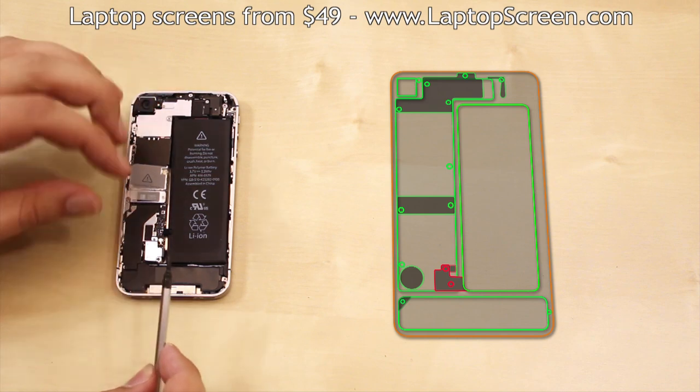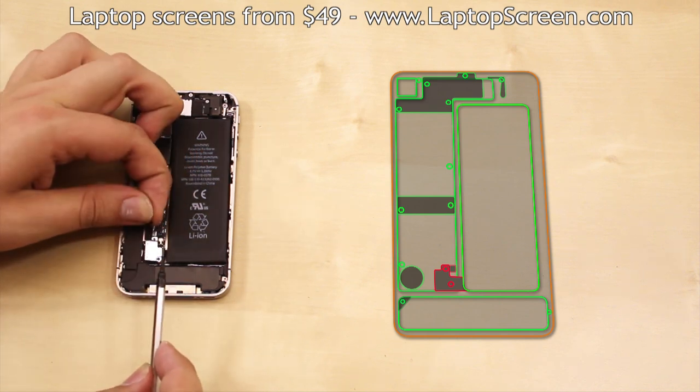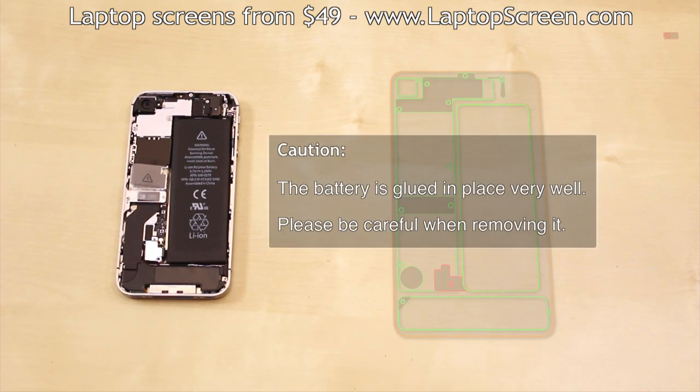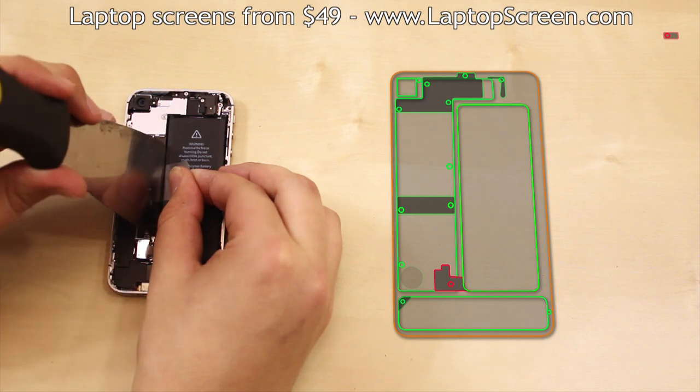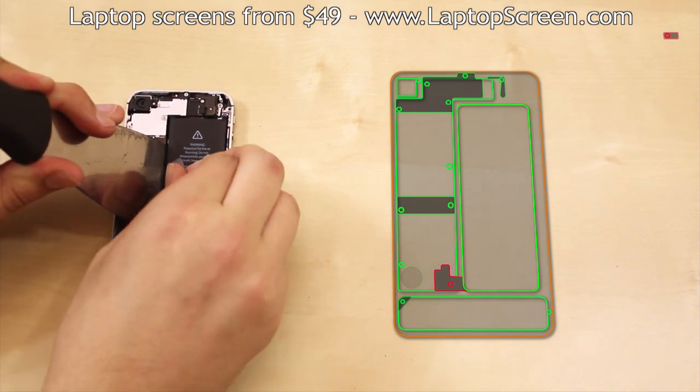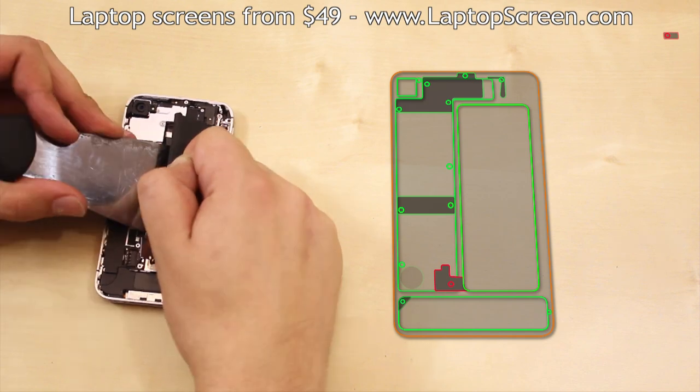You will need to keep it and put it back in place when reassembling the device. Caution! The battery is glued in place very well. Be careful when removing it. We recommend using a wide tool like a putty knife to pry out the battery while pulling on the provided battery tab.